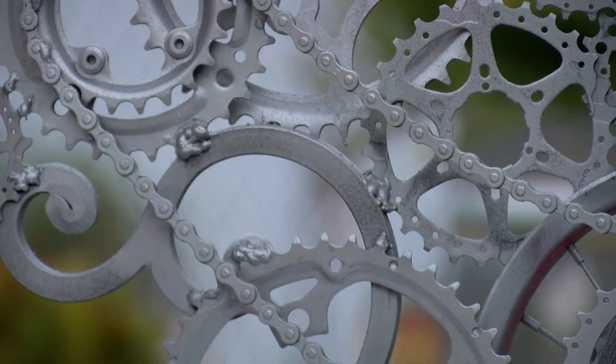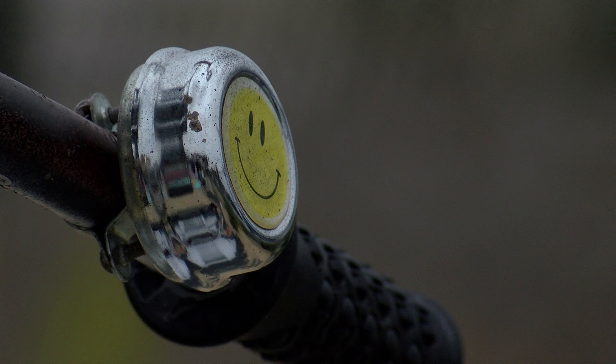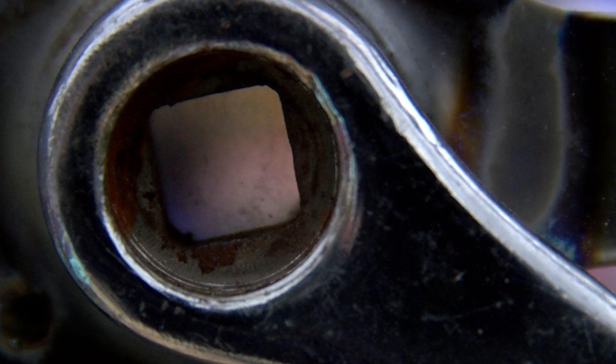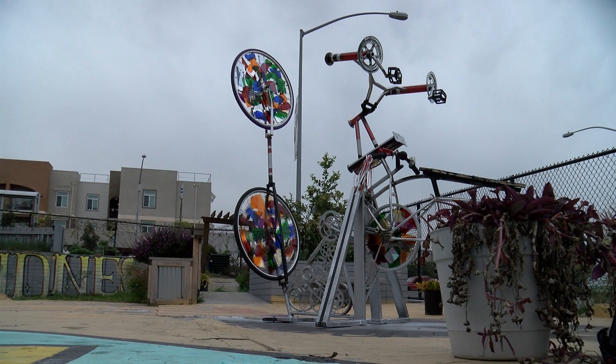The art installation is made of old wheels and gears from repurposed bicycles. It has several kaleidoscopes built into it, so when you look down a bike tube, you see spinning shapes and colors.